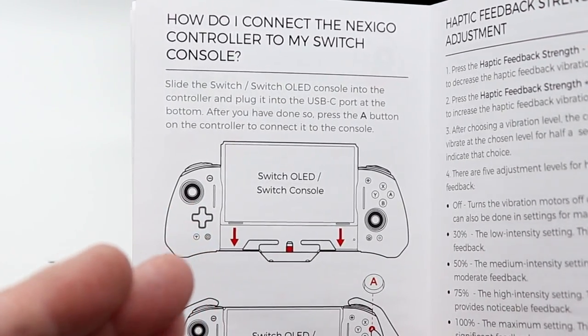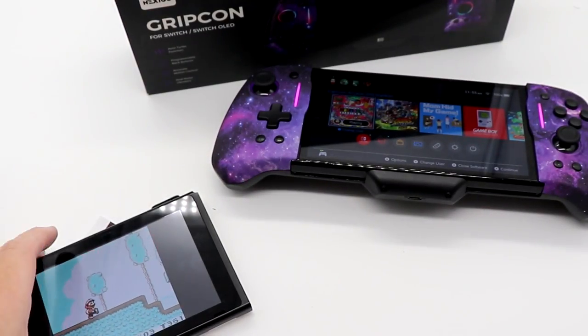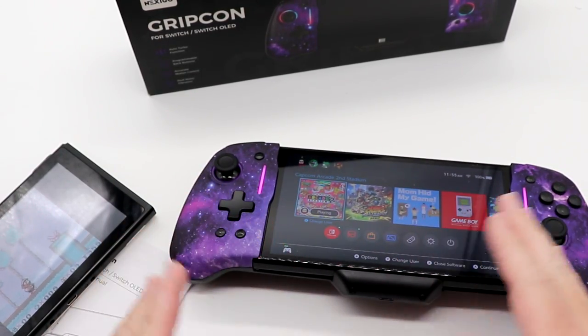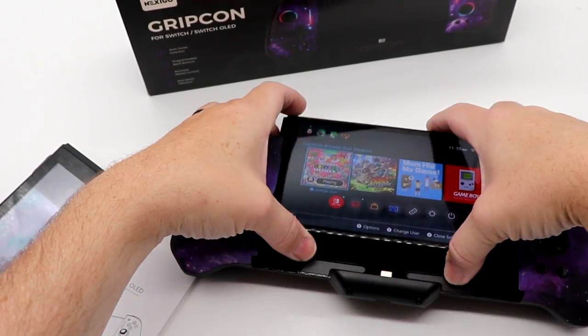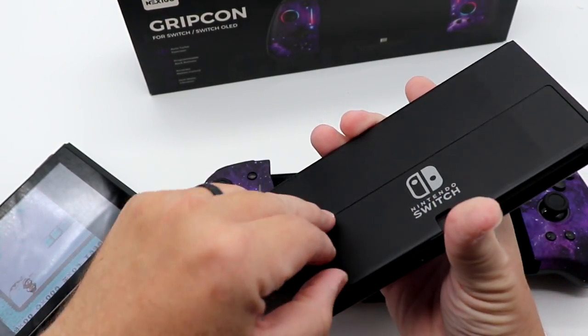We've obviously got the OLED in here right now. I'm going to go grab my regular Switch and test that out too. And I'm going to give you a real quick tip: if you're watching a video and wondering whether it's a Switch or a Switch OLED, easy way to tell is if they ever show the back — the kickstand design.